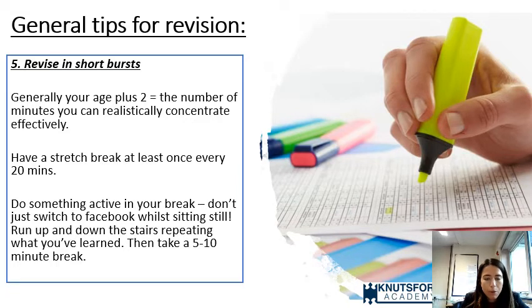A lot of students set revision timetables with three hours of English on Monday and four hours of maths on Tuesday. They might keep that up for one or two days, but very quickly they burn out — it's not maintainable, they get no other stimulation, they feel like they're not making progress, because your brain simply can't work at the required level after around 30 to 40 minutes.